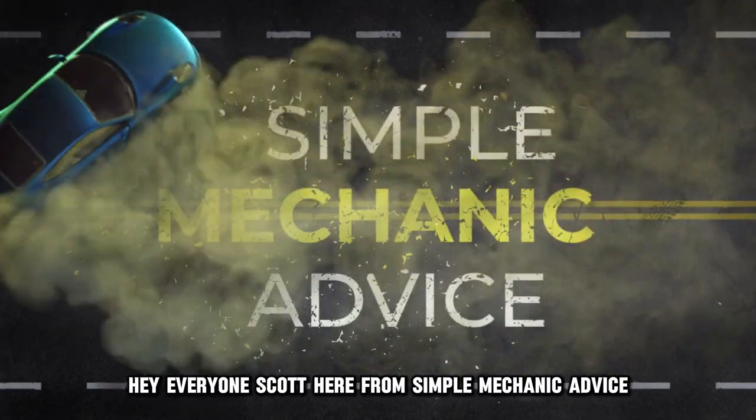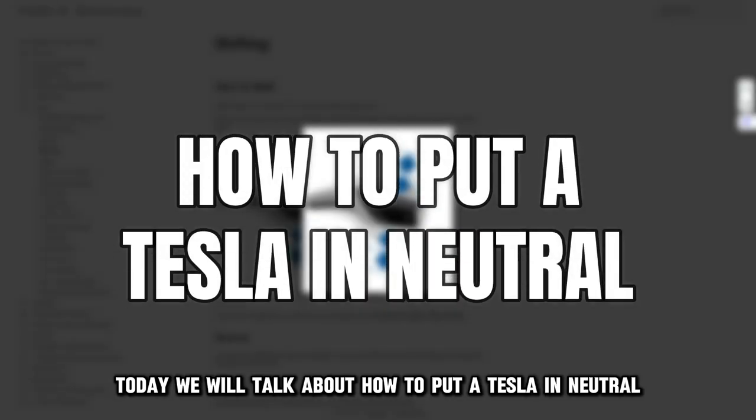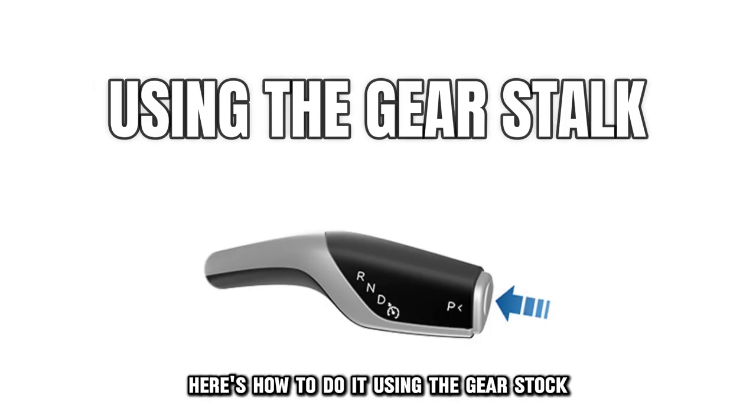Hey everyone, Scott here from Simple Mechanic Advice. Today we will talk about how to put a Tesla in neutral. Here's how to do it.